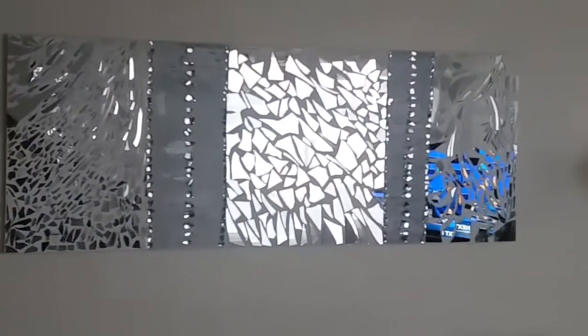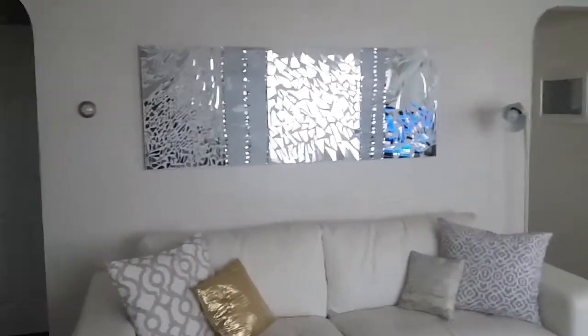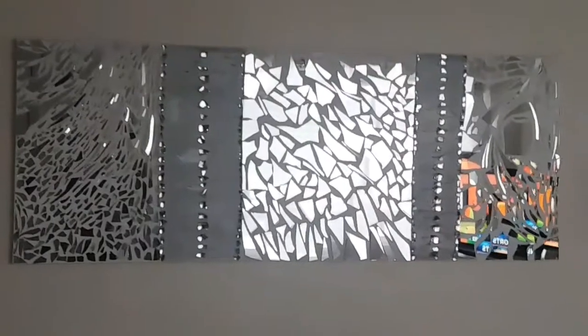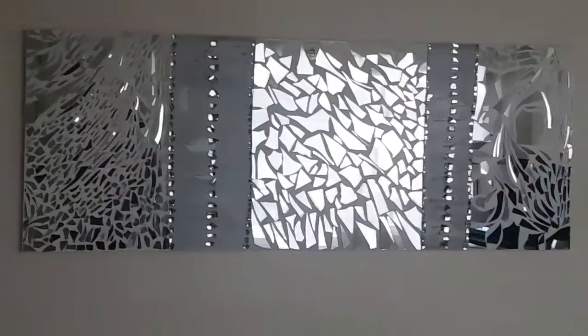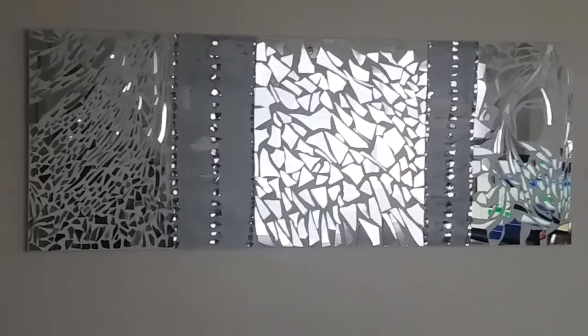I just wanted to show you what it looks like on the wall. I'm going to zoom in again to show you. I think it absolutely looks lovely. You guys take care, let me know in the comments what you think, and I will see you in my next video — bye!